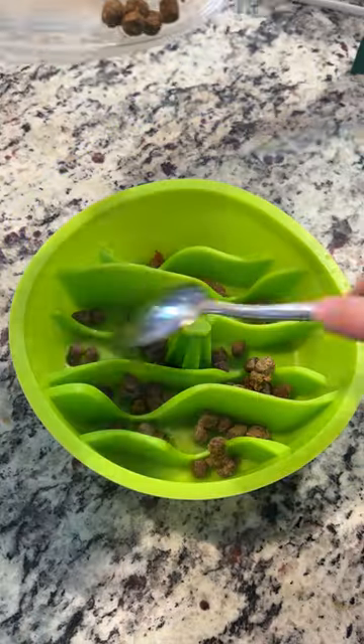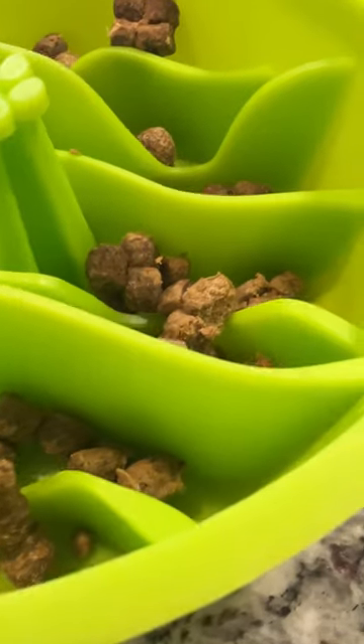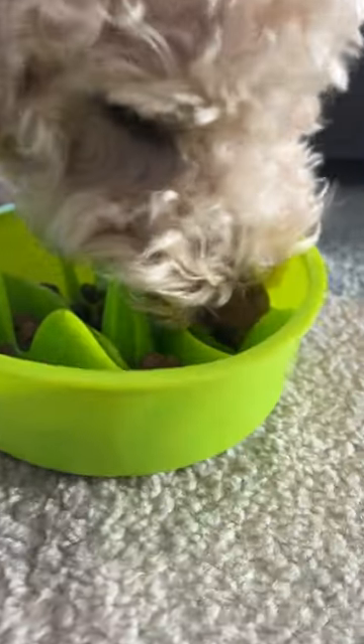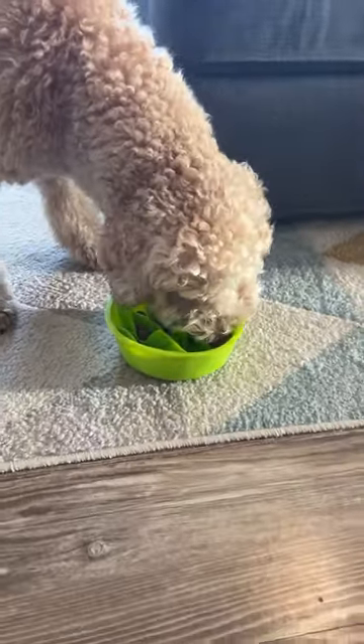This is a slow feeder dog bowl insert that can actually be used as a standalone dog food bowl. It's supposed to slow down your dog's eating and give them more of a challenge. It's recommended to help prevent bloating and choking. It's also extremely easy to clean and made with safe, BPA-free, food-grade silicone.